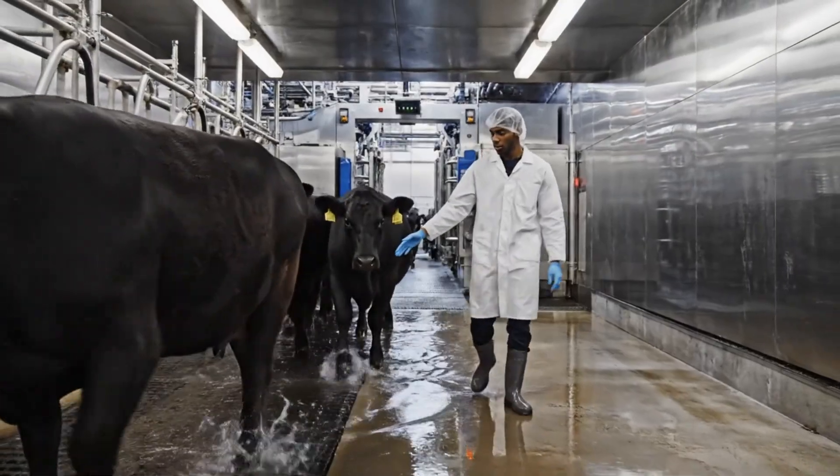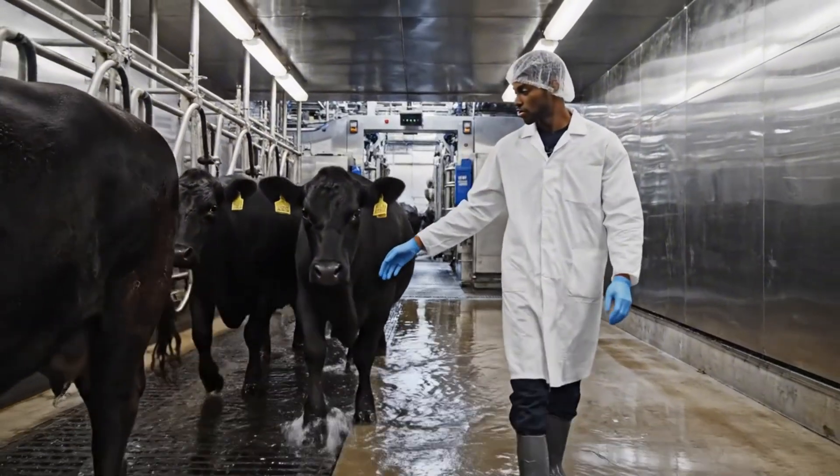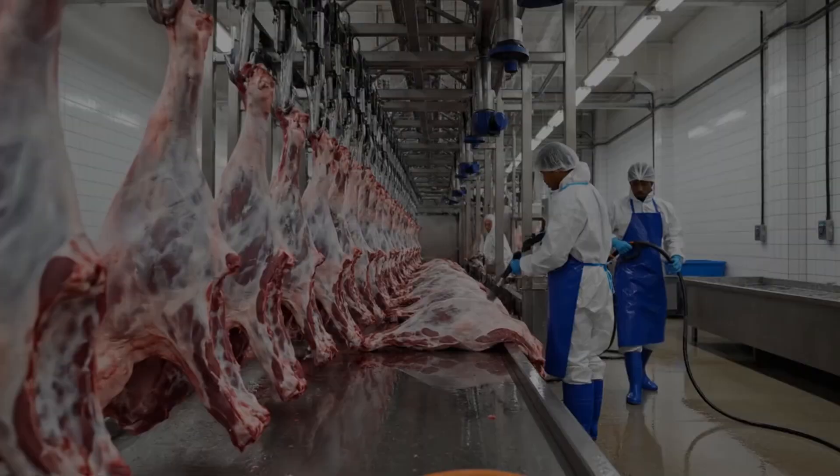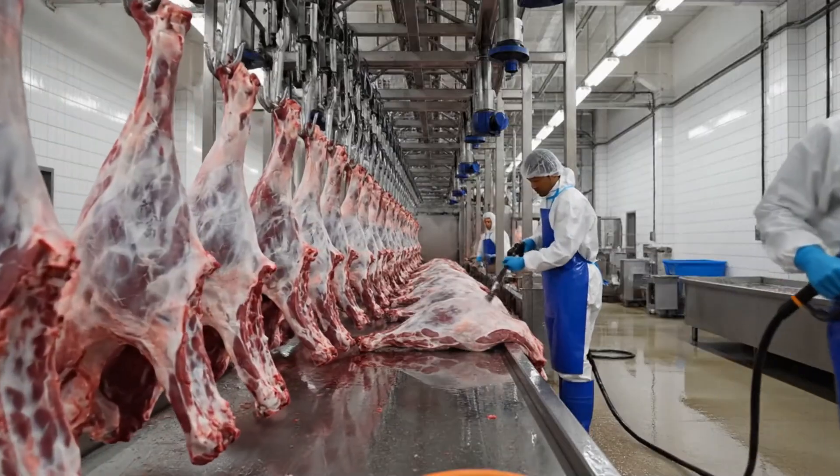Easy now, keep moving straight ahead, we're almost there. Keep that line moving steadily. We need the next one ready for cleaning now.